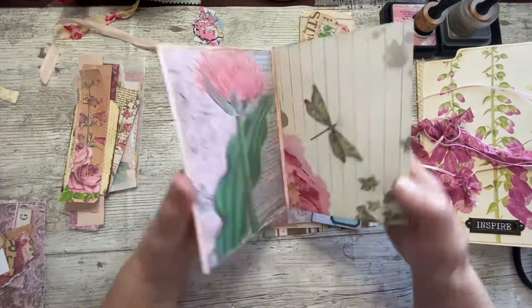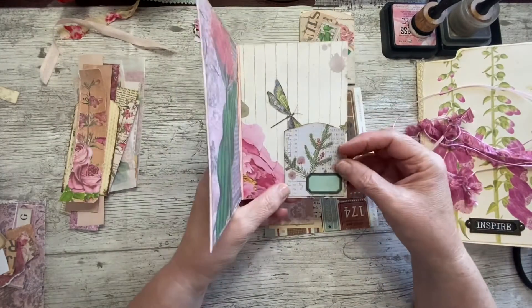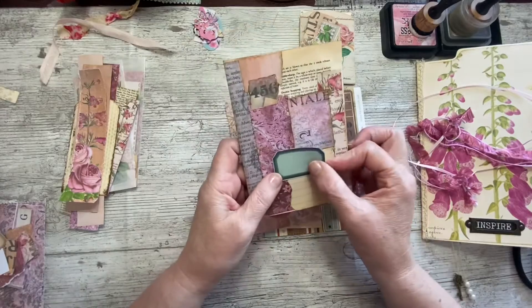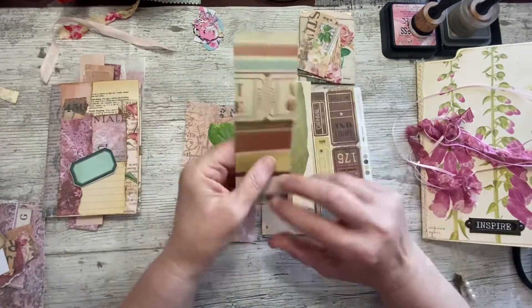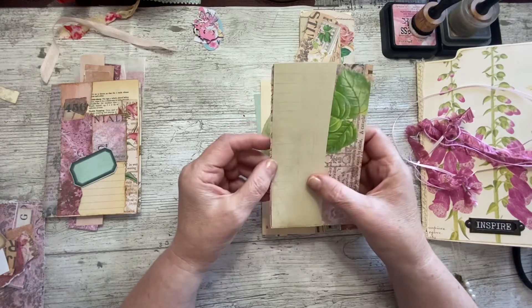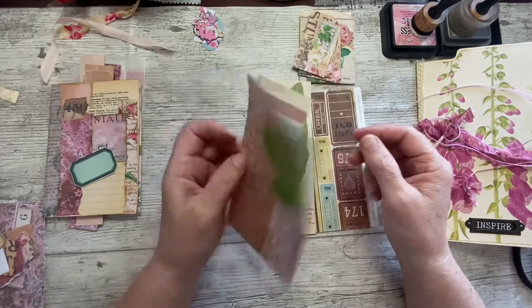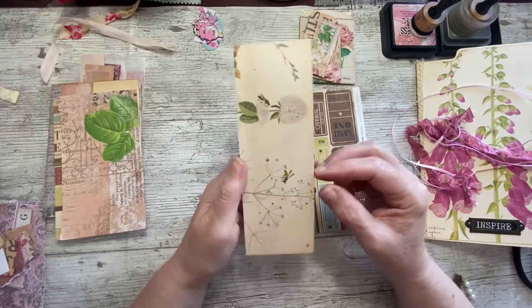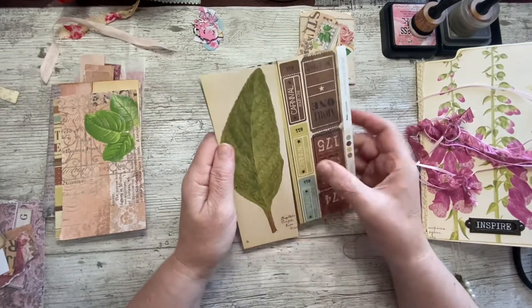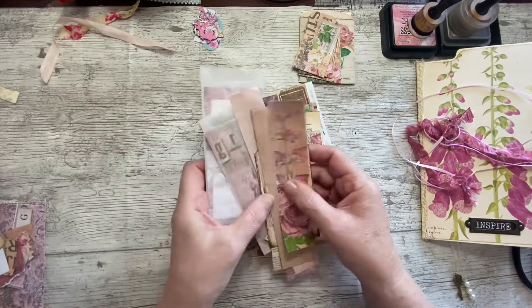This is a different colour envelope - not the avocado one. I thought I might put one of these tags that we made as a tuck and put something in it, then just a little green label on the front. This was just a piece of what I think was Kaiser Craft card left from making the book, and a piece of paper that was left, so I thought I'd just back that onto there. And again I've got a tag that matches - this was cut off from the cover I think. We're using stuff up as we go along.